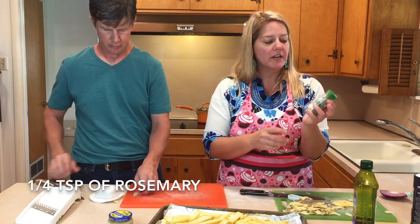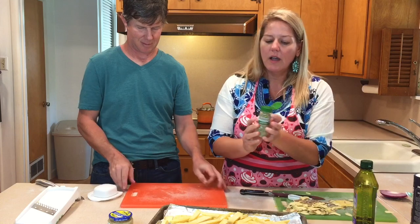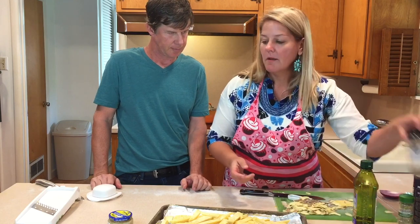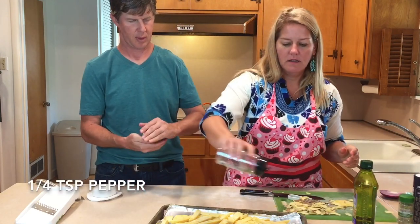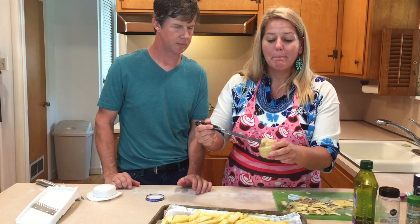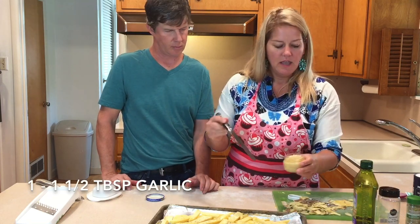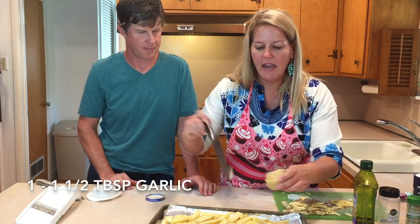Now the rosemary. The rosemary is so good on this but it goes a long way, so I wouldn't go crazy, especially with dried rosemary — that's about a quarter of a teaspoon. Paul, we need some garlic please. Pepper, about a quarter of a teaspoon, and then I use a bunch of garlic — about a tablespoon and a half.